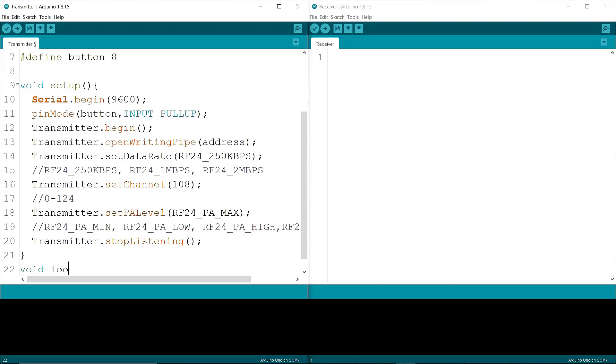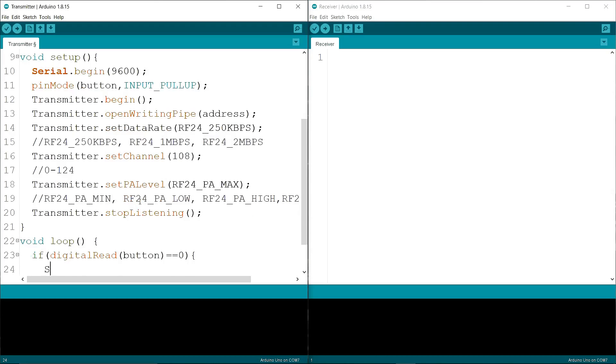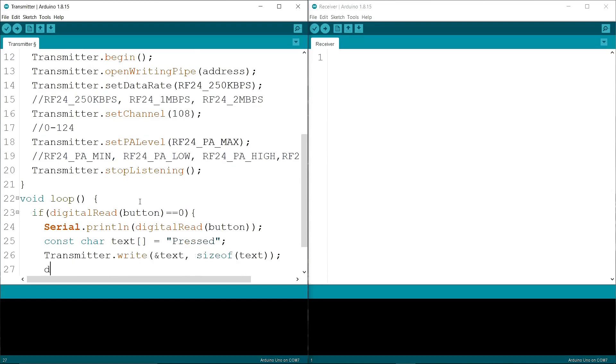In the void loop, I am writing an if condition: if digitalRead(button) equals zero, then Serial.println(digitalRead(button)). Then I am defining a const char array variable named "text" with the value "press". Then I am writing transmitter.write(text, sizeof(text)), and putting a delay of 200 milliseconds.